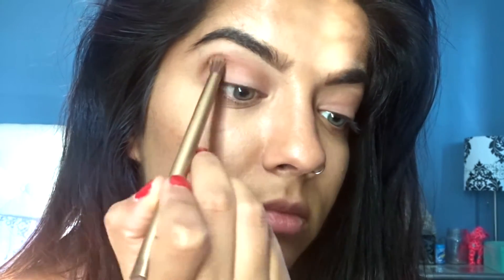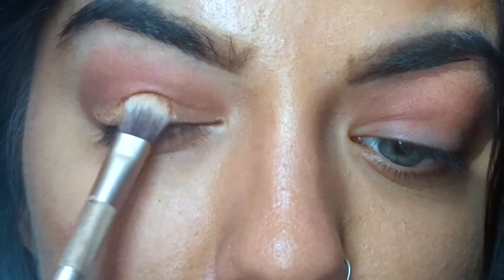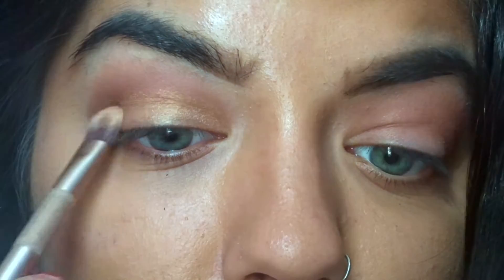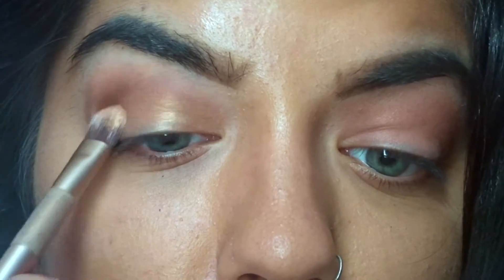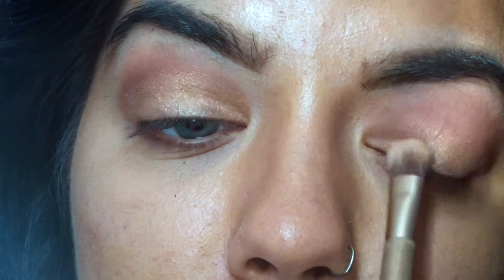I'm going to take a little bit of a darker brown color and just go over that. I'm gonna just lightly pat it and not rub it.